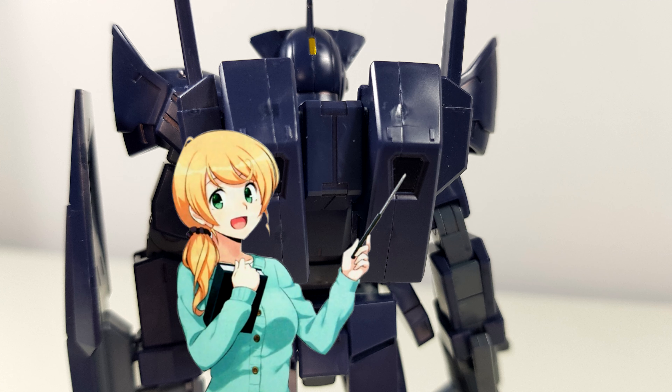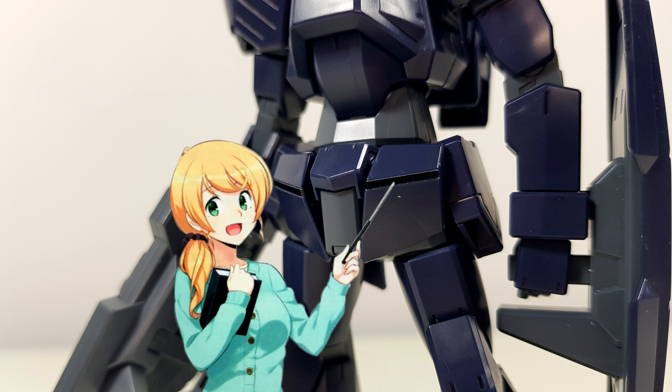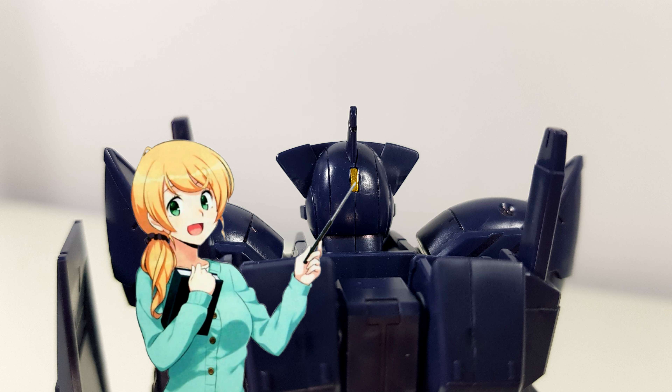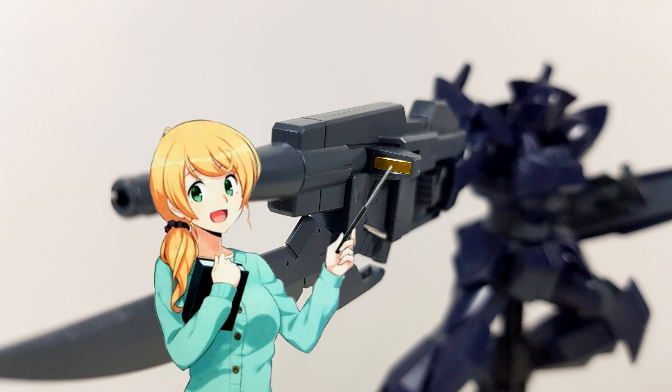Hey guys, Kakarot197 again. This time with a review of the high-grade GXS jacket from the Gundam Age anime series. This kit was provided to me by my favorite online hobby store, Hobbling Japan. Links to buy your own are down below.